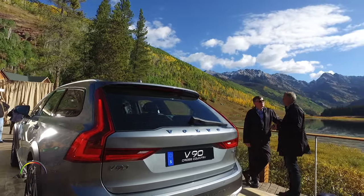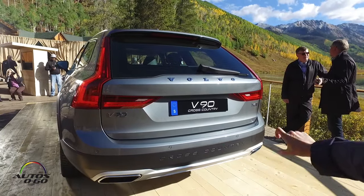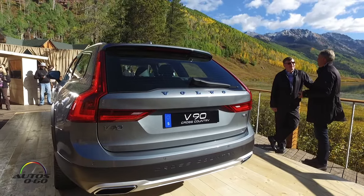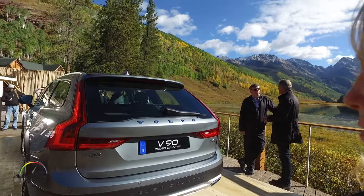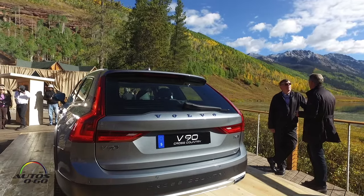While we're here, you can see that we have this very nice plate on the front and the back, so that you can really just have a little bit more of that ruggedness that you would expect from a cross-country.